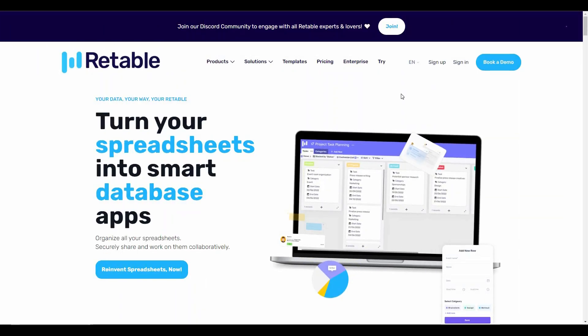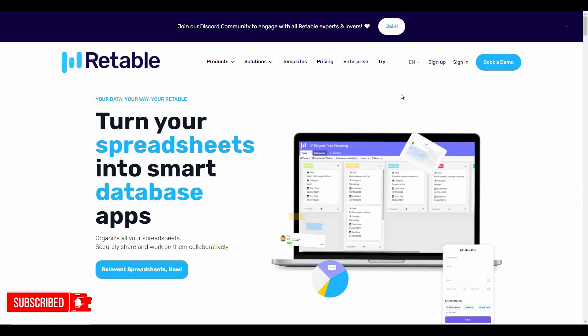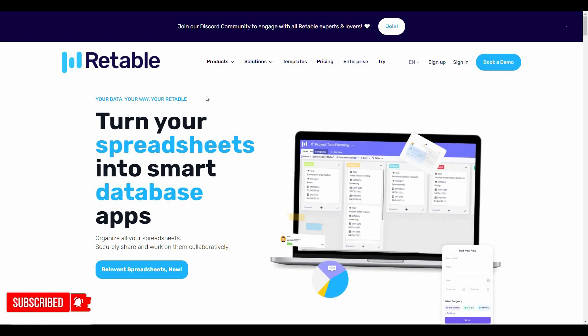Hello guys, welcome back to SaaS LTD Deals. If you're new to the channel, make sure you subscribe and hit that subscribe button. I'm back with another review.